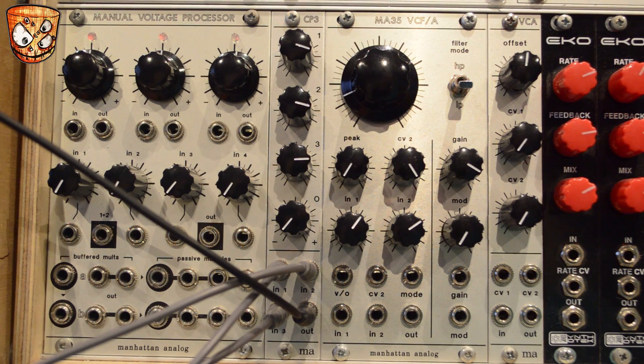I'll start a sequence going to my oscillator. I've got a sample and hold going to modulate the high-pass filter as well as some LFO movement, and you'll hear how much bite and character this mixer adds for the high-pass filter to work with.